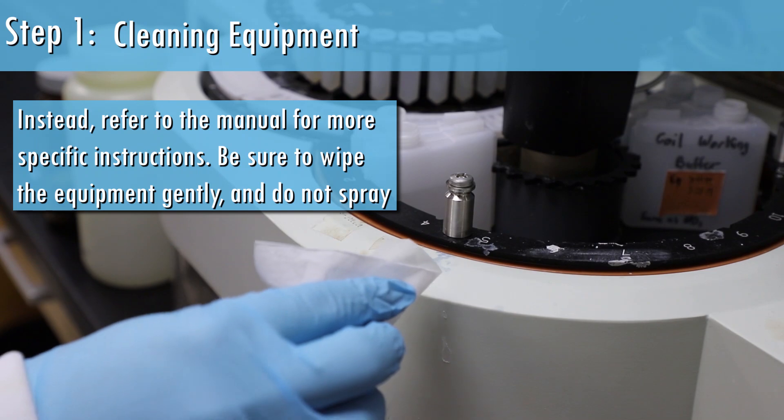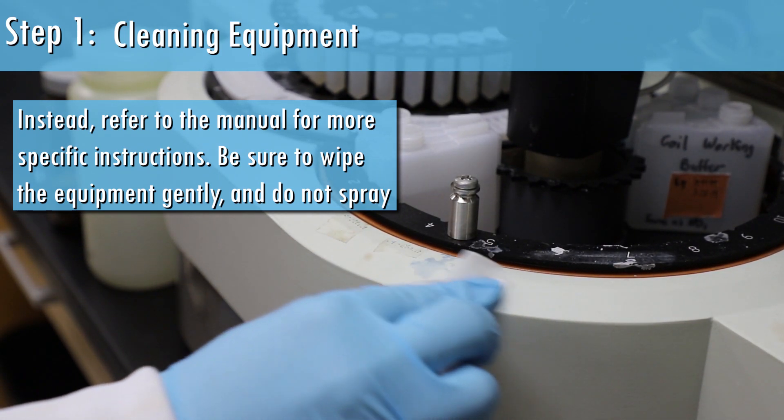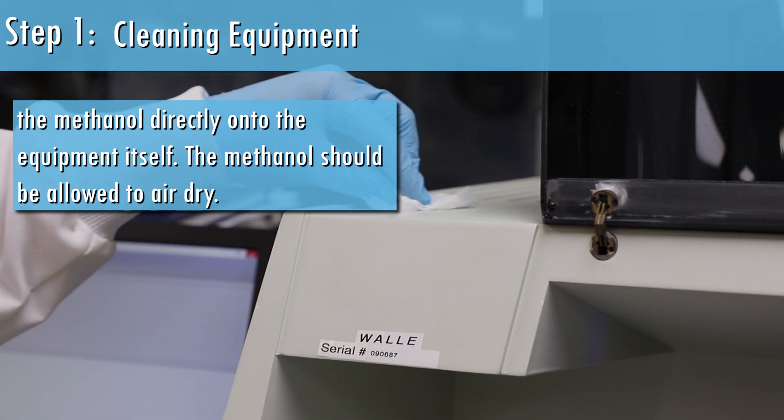Instead, refer to the manual for more specific instructions. Be sure to wipe the equipment gently, and do not spray the methanol directly onto the equipment itself. The methanol should be allowed to air dry.